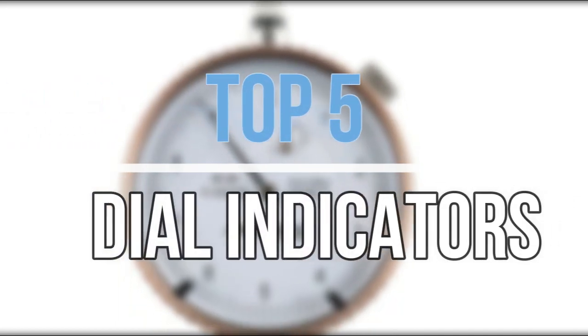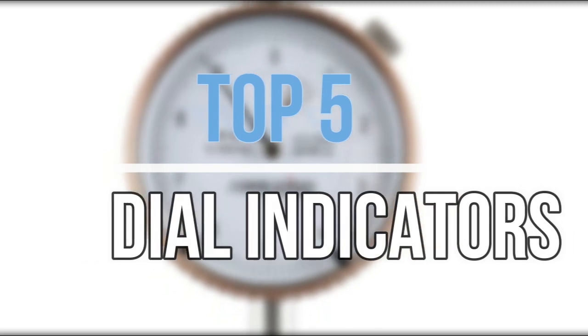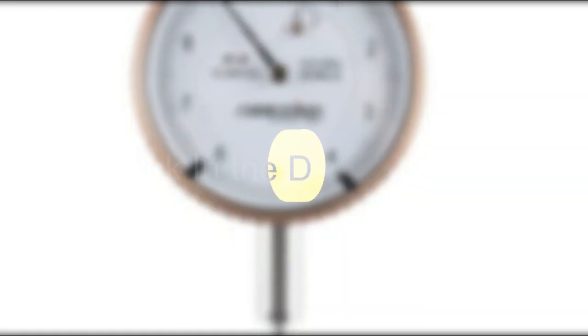Hey guys, in this video we are going to look at the top five best dial indicators available on the market today. We made this list based on our own opinion, research, and customer reviews. If you need more information about these products, please check the link in the description section below. So let's get started with the list.